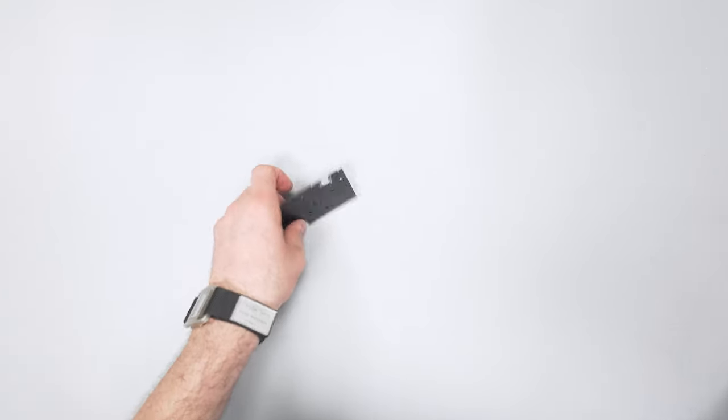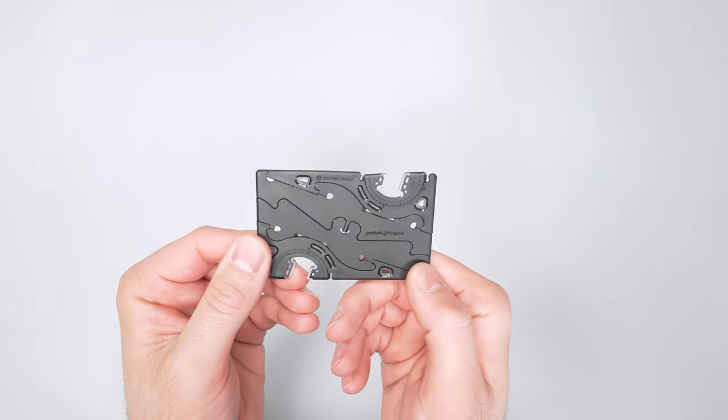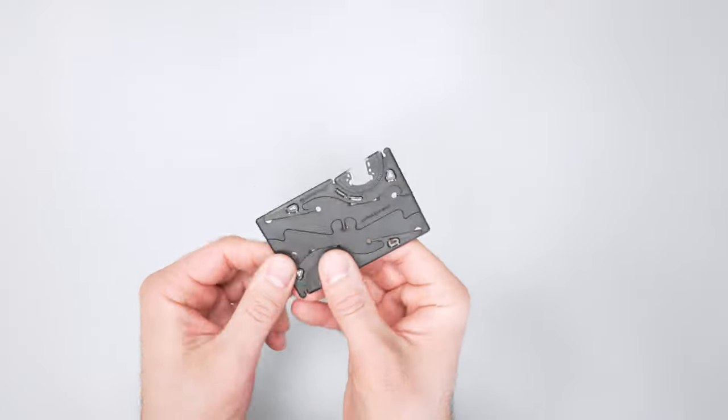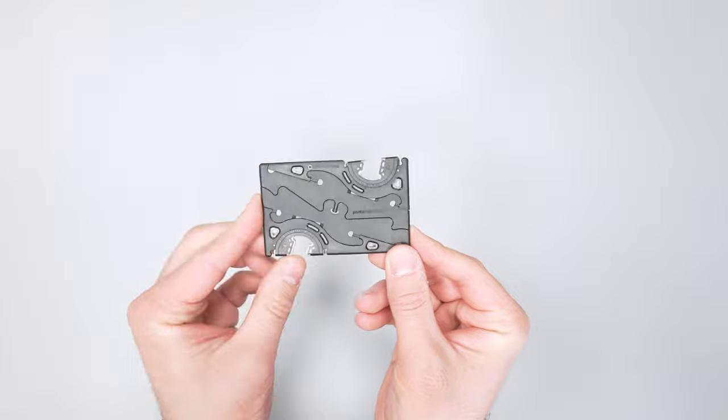So there you have it — the Pocket Tripod Pro by Geometrical. Head over to packhacker.com for the full review including photos. Link down in the description below. We'll see you in the next video.